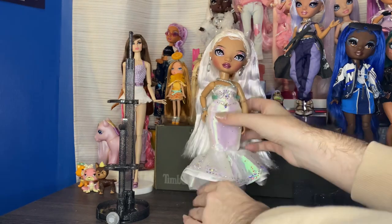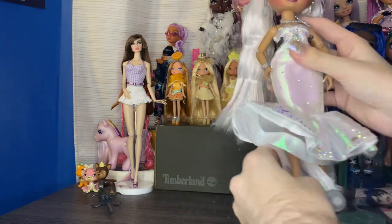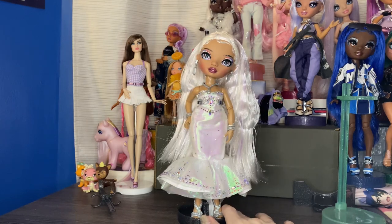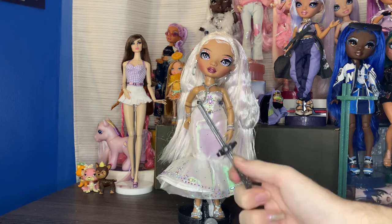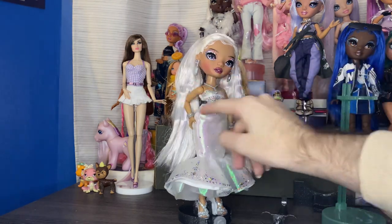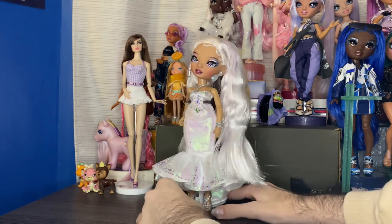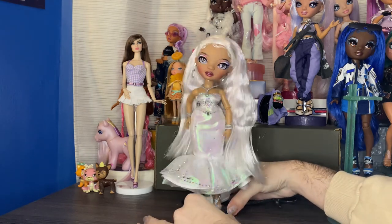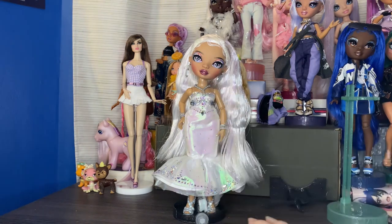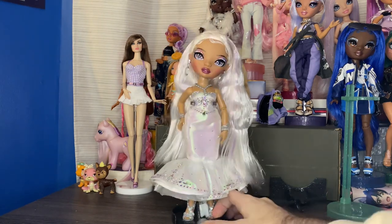You got the same effect just with a regular Rainbow High stand, and it literally took me not even a second to put her on. I feel like if you just had that weird saddle stand part with the shoe indents on the bottom, that would have worked just fine and you wouldn't need the waist hugger. When you have her in the box, you can see the waist hugger, so it kind of obstructs the view of the side of the dress. The little turny thing on the bottom is cool out of box — like, that's fun, you can show the doll in different ways and show both sides. But in the box it makes absolutely no sense.